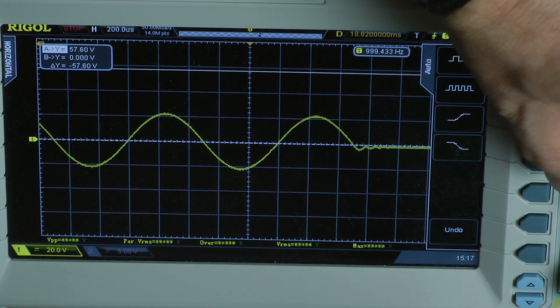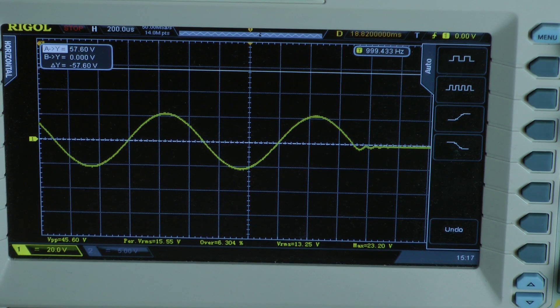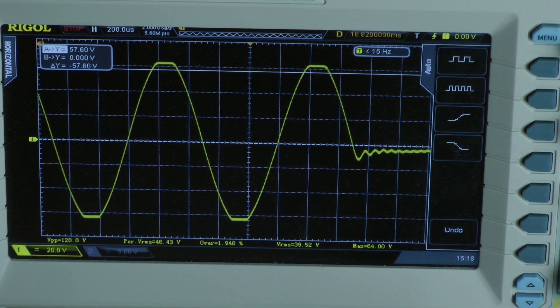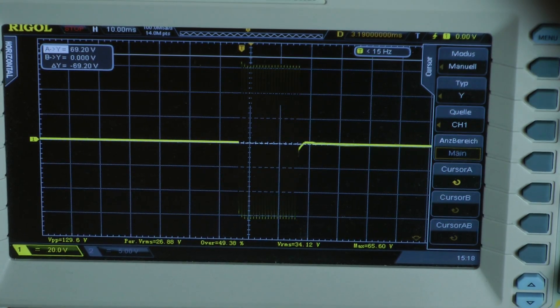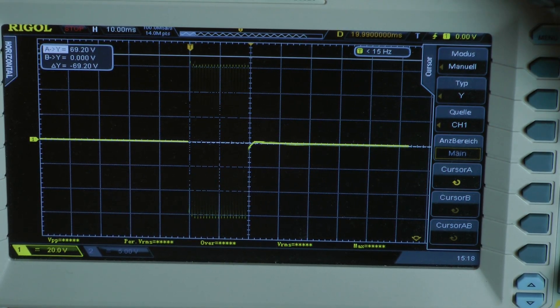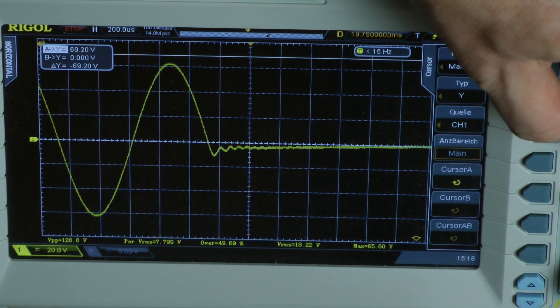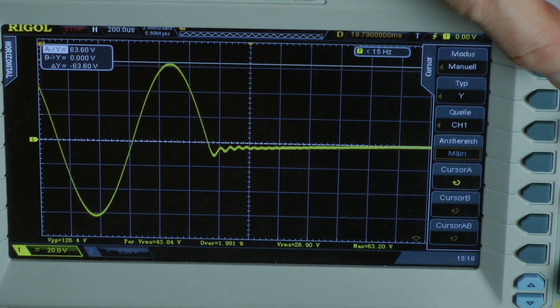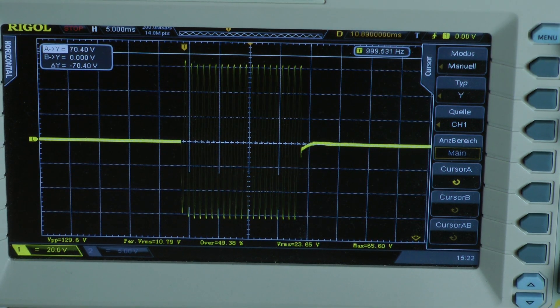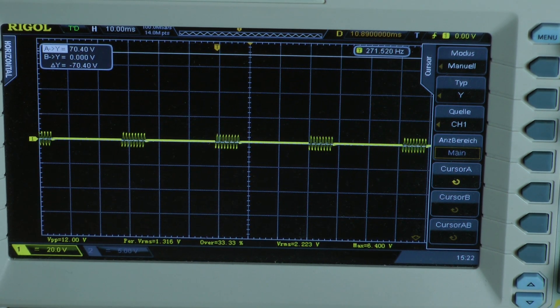I increase the input signal to check if the last cycle is starting to clip. Clipping detected — I reduce a little bit more. Now I go to the whole burst. The lowest cycle has a voltage of 63.6 volts, giving 129.6 watts dynamic power into an 8-ohm load per channel, both channels driven.